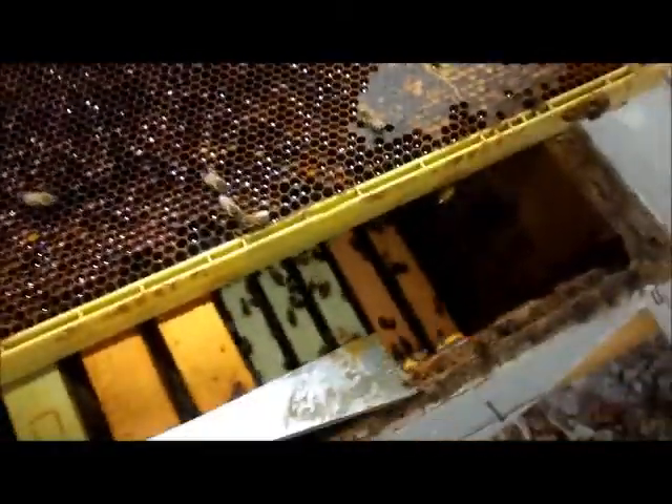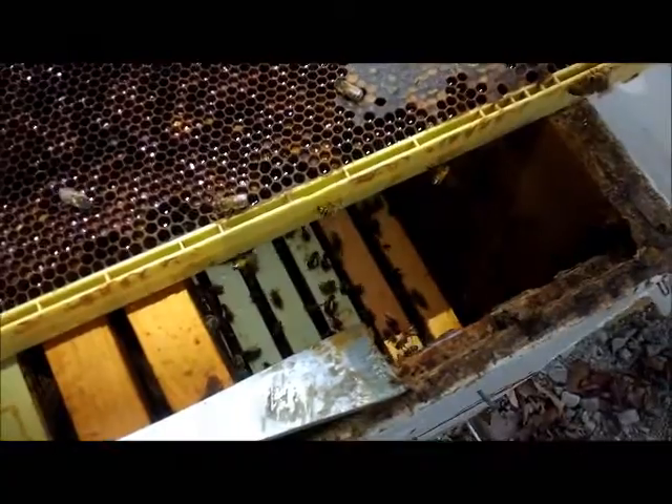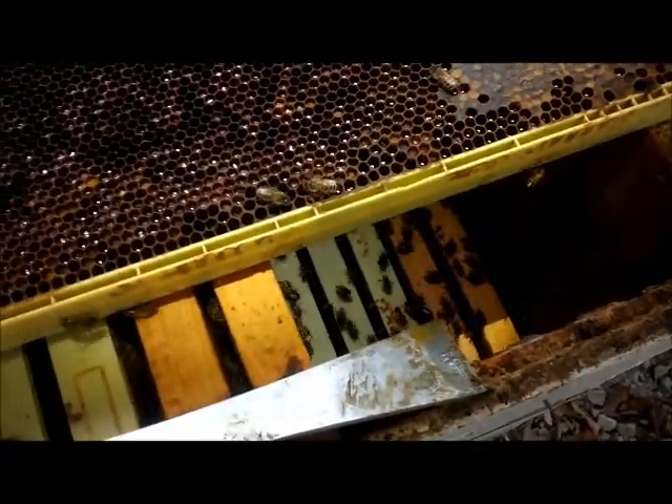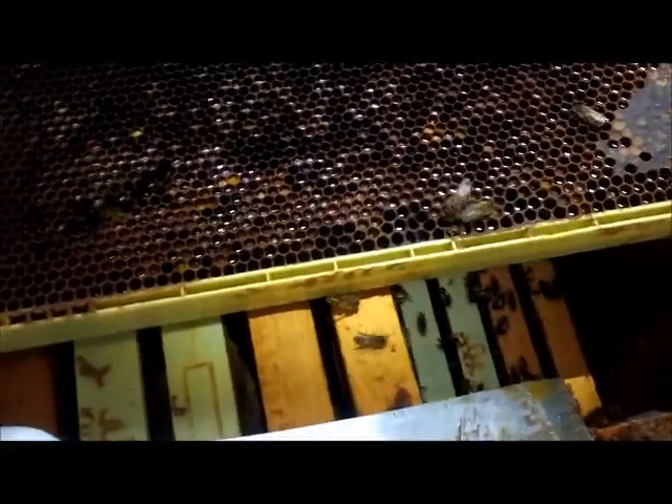One of the things that affects these bees is the black beetles and the wax moth. The wax moth lays eggs, the eggs hatch, creates a cocoon over themselves and just sticks their head out to eat the wax and the honey. And this is how you can identify the wax moth and their cocoon.